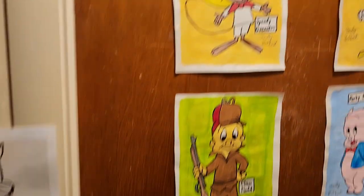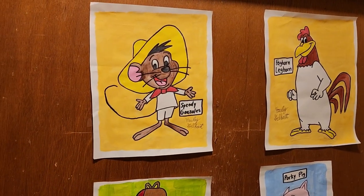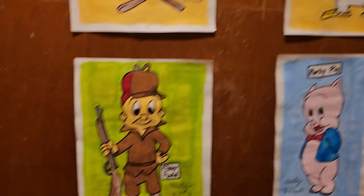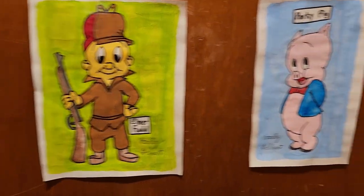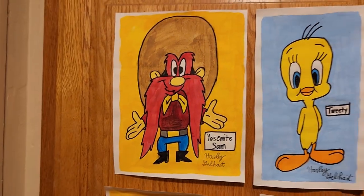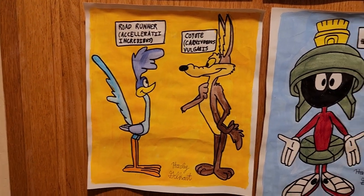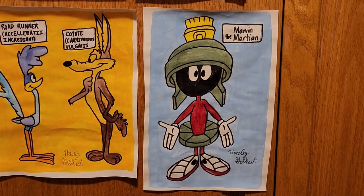My paintings consist of Speedy Gonzalez, Flockhorn Lakehorn, Elmer Fudd, Porky Pig, Yosemite Sam, Tweety, Roadrunner and Wile E. Coyote, and Marvin the Martian.